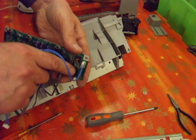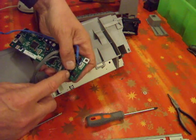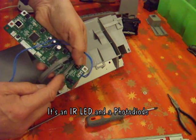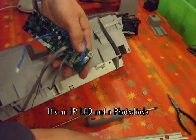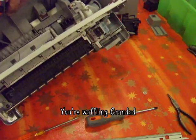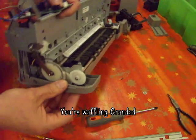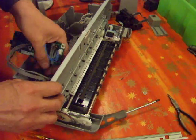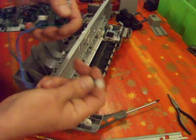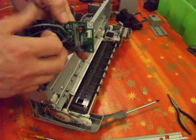That looks to me like a couple of — well — a diode and a photosensitive resistor. It'll be some sort of counter. Counter, stepper, whatever. Let's take that off. That's a handy little connecting wire. Those are all soldered in place.